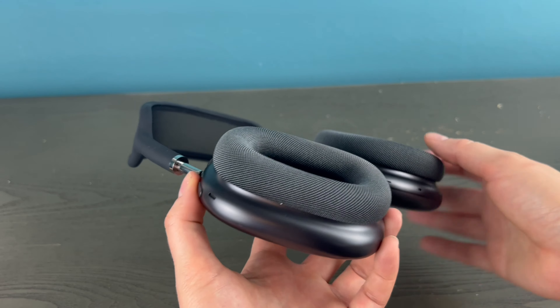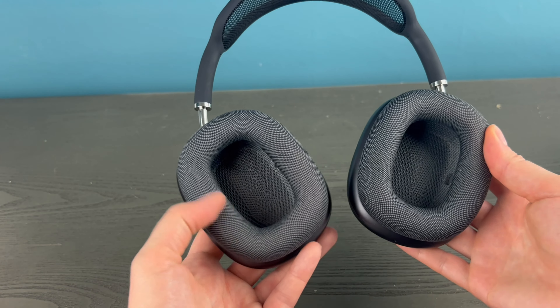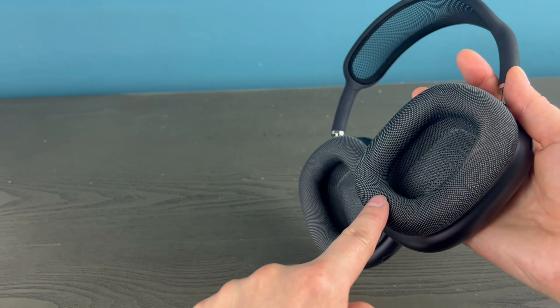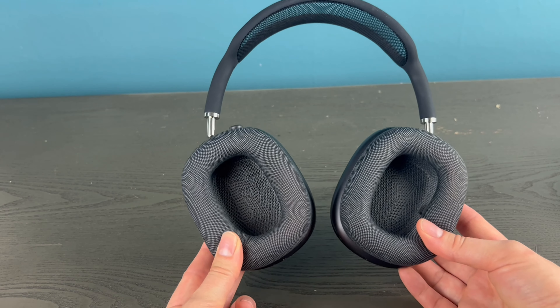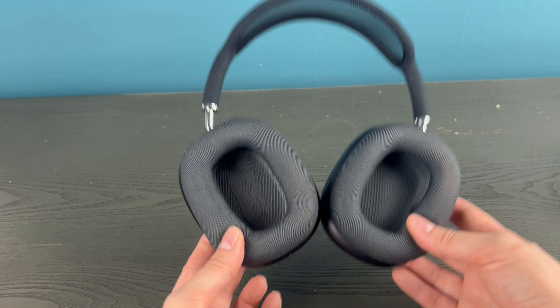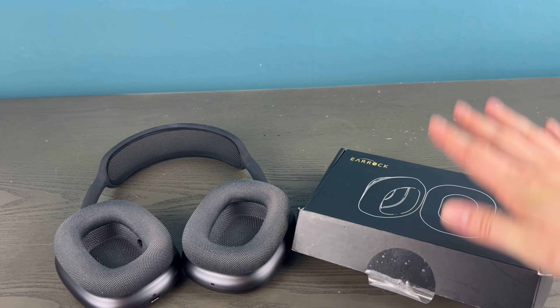If you absolutely love your AirPods Max but the pads are starting to get a funky color — maybe from makeup, life, wear and tear — you want to replace them. Thankfully, the AirPods Max have a very easy way of doing that. What you're going to need is your AirPods Max and a set of replacement pads.